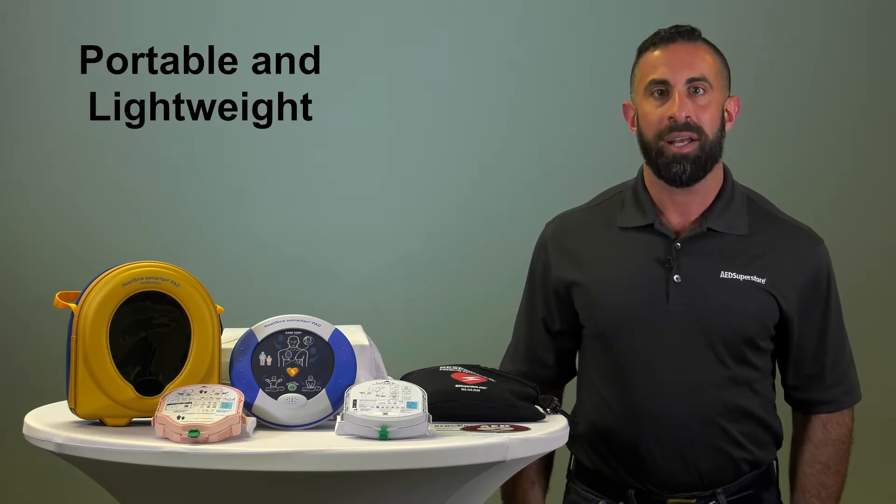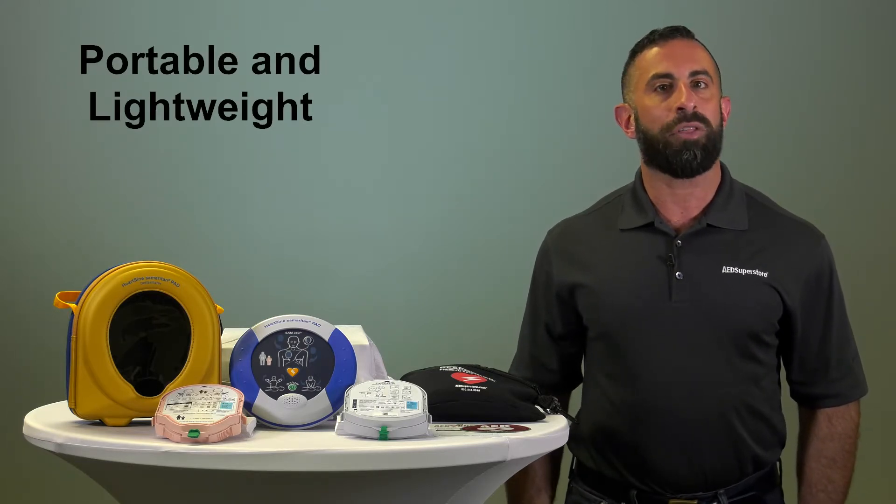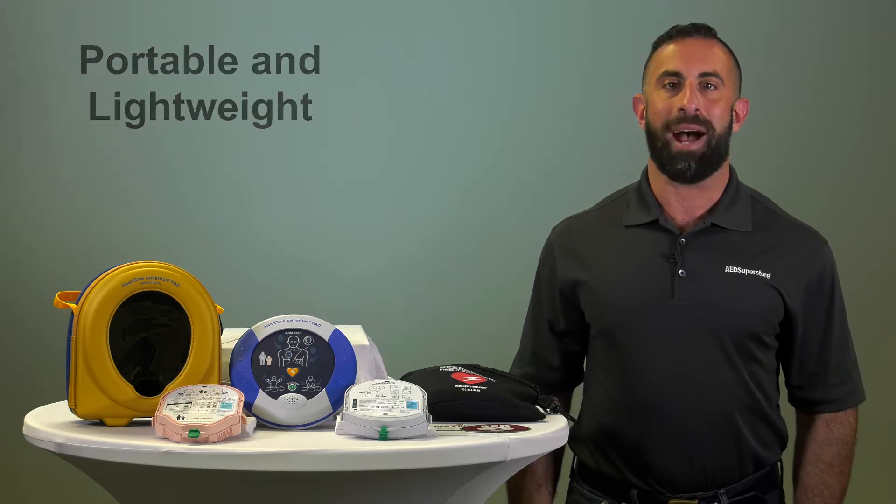One of the most popular features of the 360 and 350p is how portable and lightweight they are. The AED is the smallest on the market and weighs only 2.4 pounds.